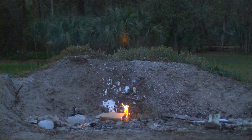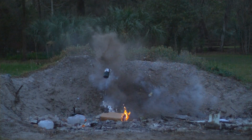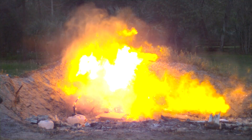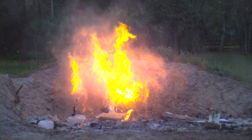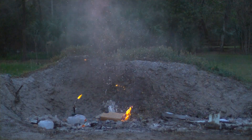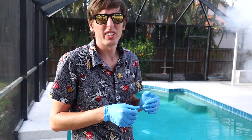For today's extra content, we have an extremely dangerous propane can. We must deal with it. Wow, that was bigger than I thought.